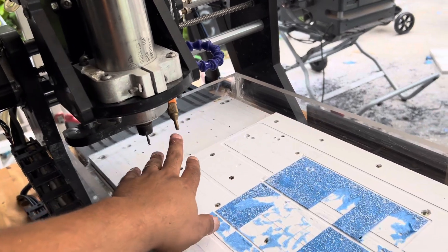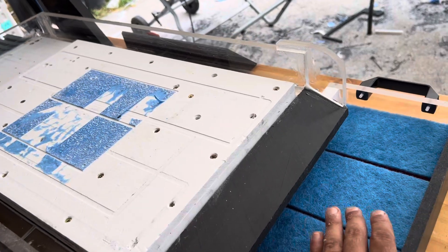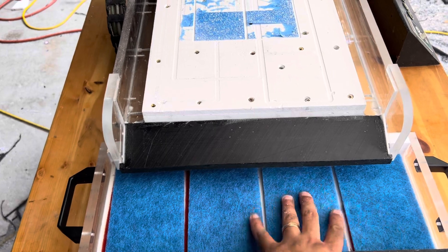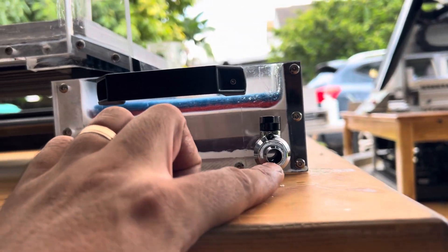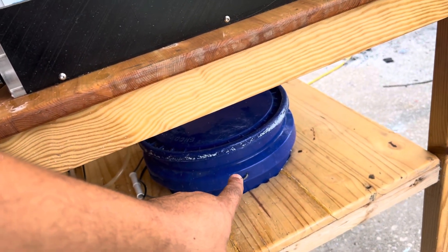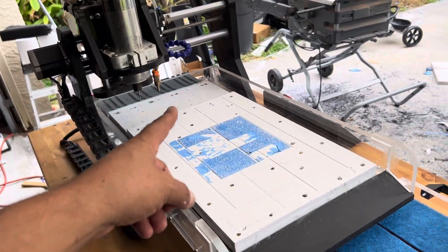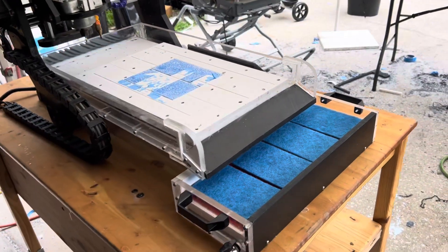The concept is: water will come out, clean the chips, everything will flow down the ramp and into this box where most of the bigger stuff will get filtered — it'll stay on top, water will still flow all the way through, come out here, and then I'm going to add a hole and another line that feeds back into the bucket.